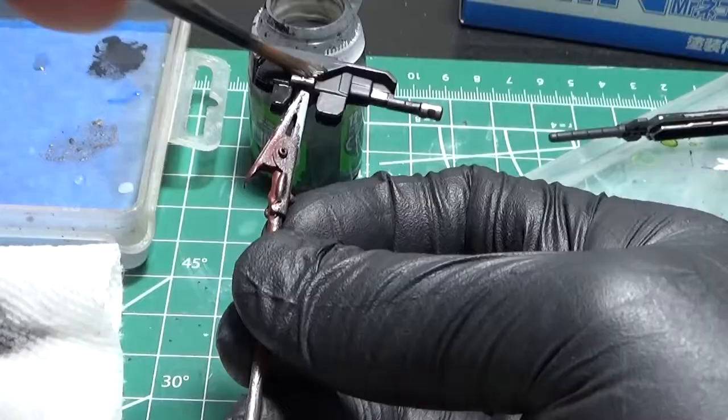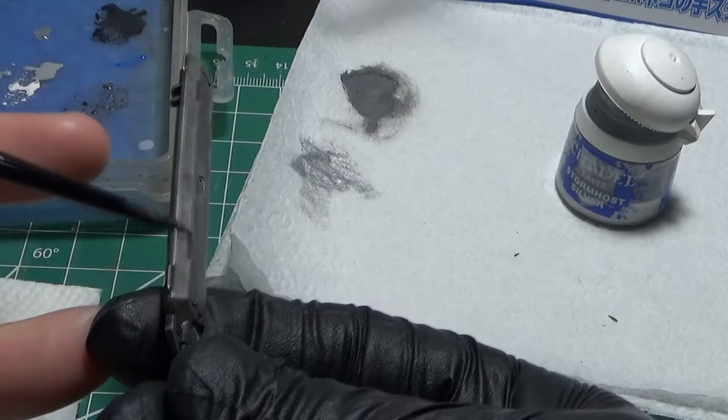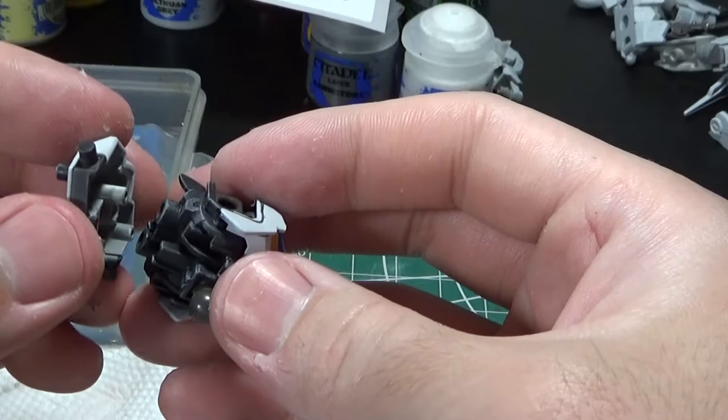Leadbelcher was used as the silver base on the sword and certain areas on the gun. Nuln Oil was used to shade the entire parts. For the silver details, I used Stormhost Silver for a dry brush, and then edge highlighted with the same color to create a sharp impression on the weapon.